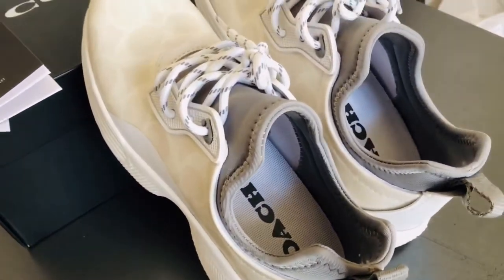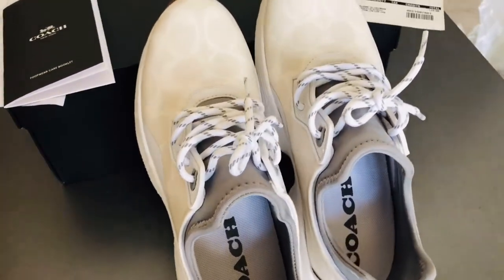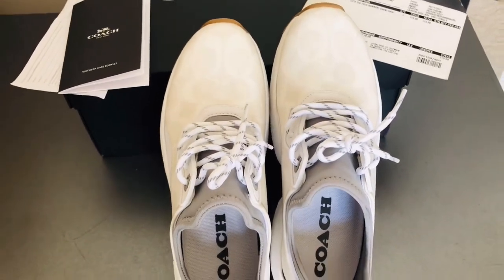Hey! So yeah, if you are new, welcome, please stay a while. Today's video, we have this kind of a big box.